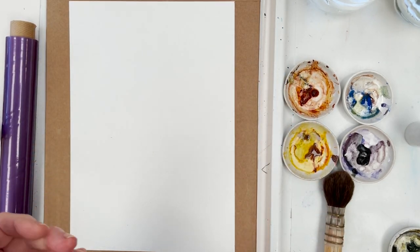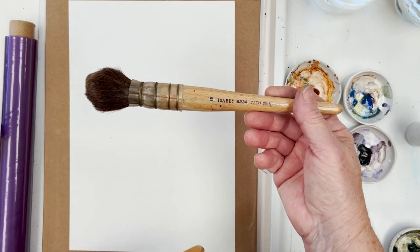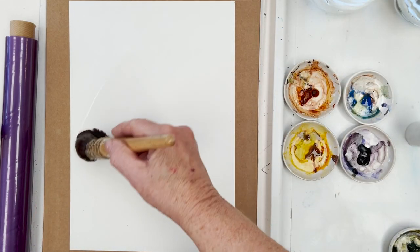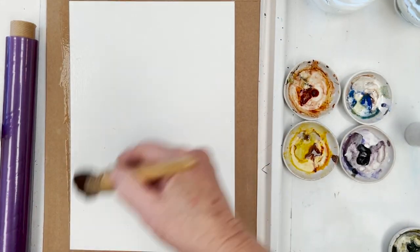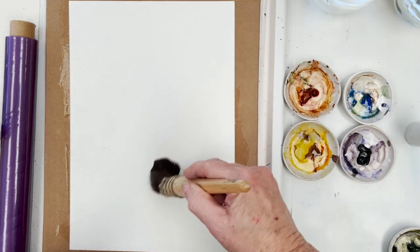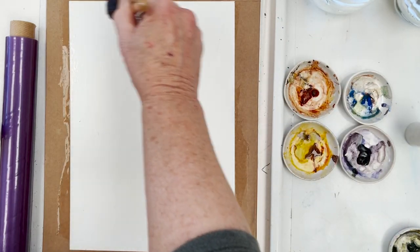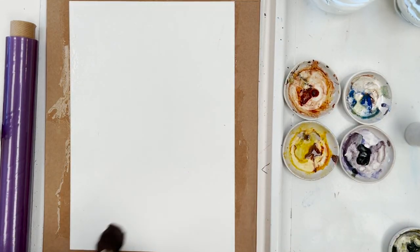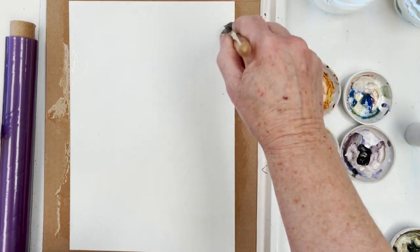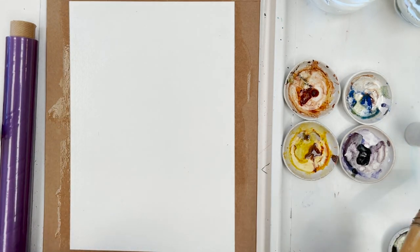The first thing we're going to do is take the biggest brush I can lay my hands on at the moment, which is my Isabelle Petit Gris, a squirrel brush. I'm just going to wet the whole surface of this piece of paper reasonably generously. The paper is pretty good at handling wet-in-wet, so it shouldn't be too much of a problem.